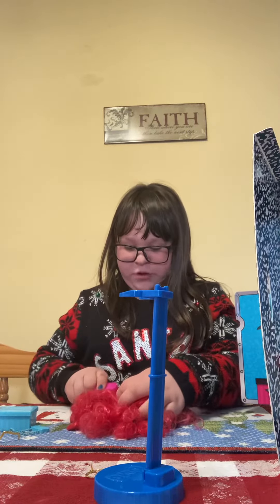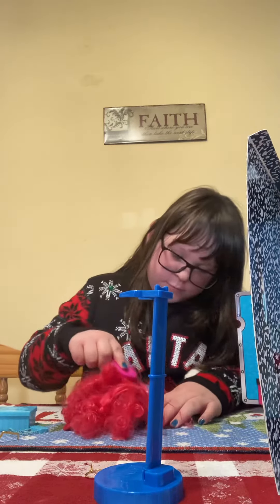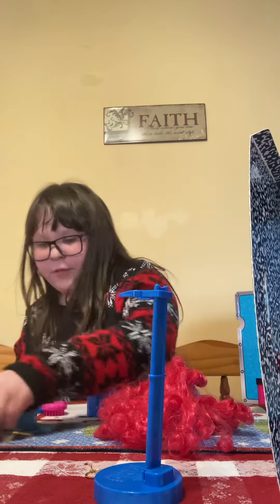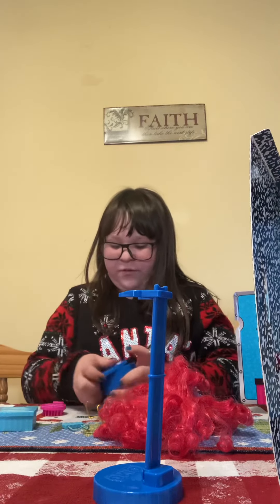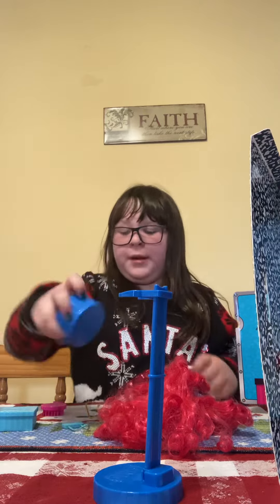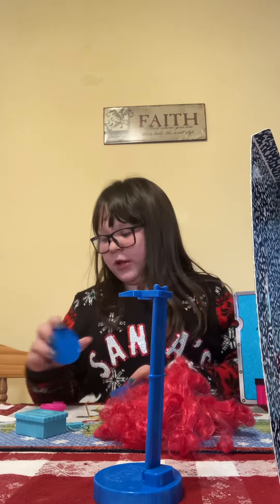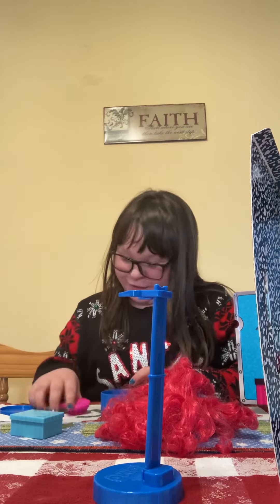Her backpack can come off, and her hair is really cool because it just goes back to its normal curls after you brush it. When you're ready to play with it you can just open it back up, and also if you shake it around a lot, it doesn't open, which I think is cool because some stuff just falls open but this one stays closed.